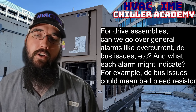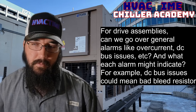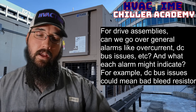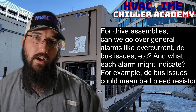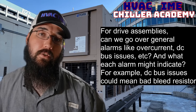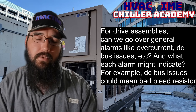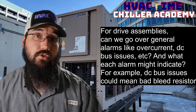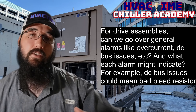With a centrifugal, an overcurrent could mean the IGVs — inlet guide vanes — are open too much at startup. The Danfoss TurboCore specifically does open the IGVs prior to start, but most centrifugals want the IGVs to fully close to help keep motor current down at startup. There are cases where they'll trip out on overcurrent if those aren't closing properly, and you'll never get past the startup phase. There could also be something with the drive assembly that triggers an overcurrent condition. A surge can trigger an overcurrent condition due to the heavy fluctuations it causes.